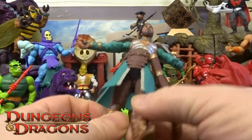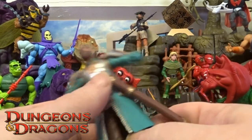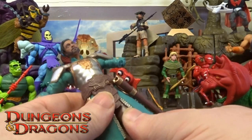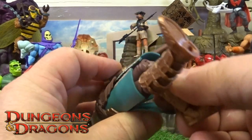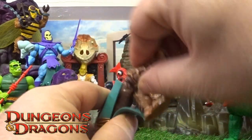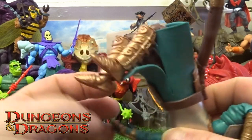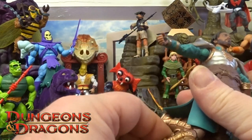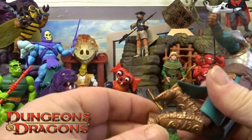The waist does twist around, and with his legs — they do splay out, they are on a bit of a ball joint. He's got a thigh twist, and again double jointed on the knees and on the top of the boot. So his legs do bend straight out and his feet are also on a little ball joint.